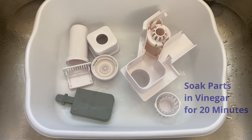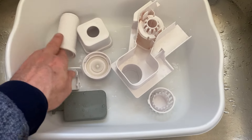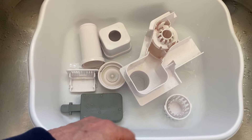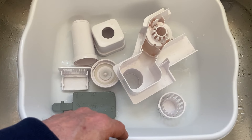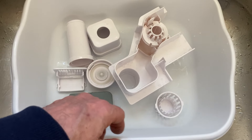Now I have everything in a container here — it doesn't say to put these parts in there, but while I'm using vinegar anyway I might as well go ahead and do it. We've got all the individual pieces and I'll pour the vinegar over them now.